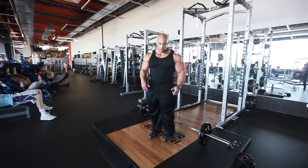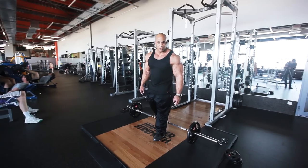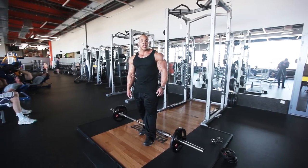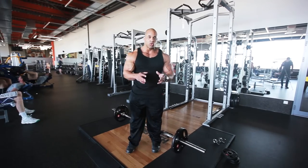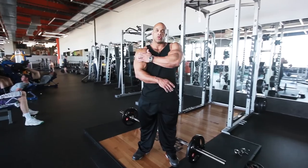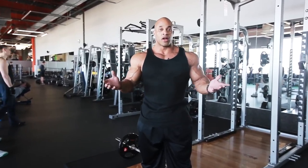Okay, everybody. Welcome back. We're gonna do some back — my favorite. Love doing back. Why? Because the actual element to having that width — the width consists of, of course, your shoulders, but the back pretty much makes it all up.